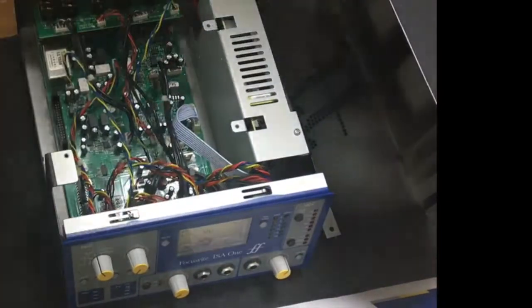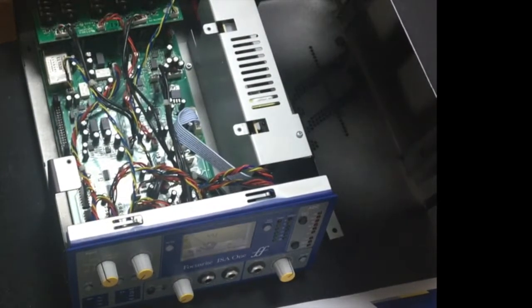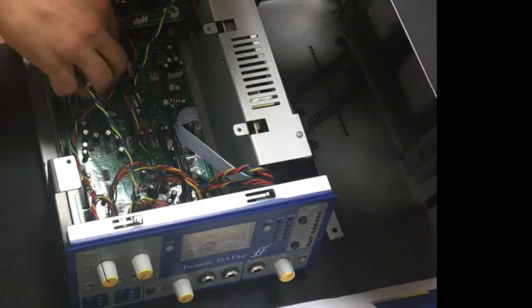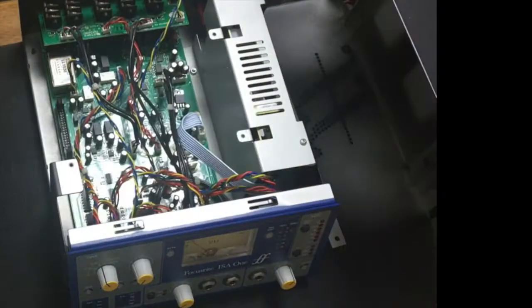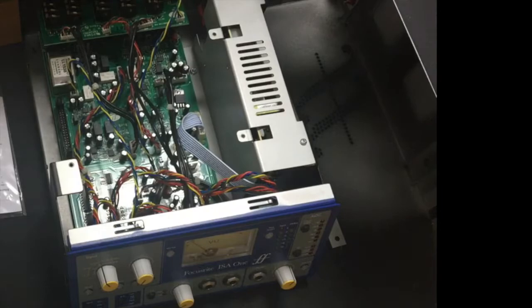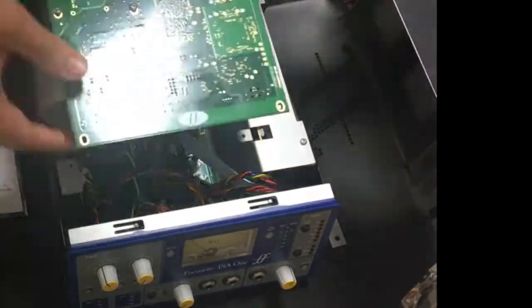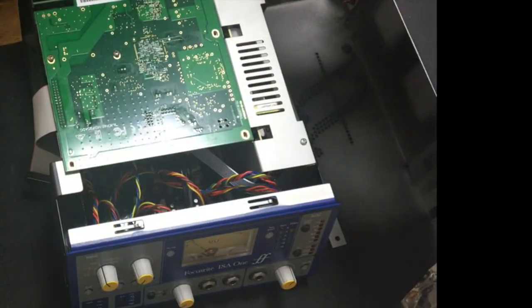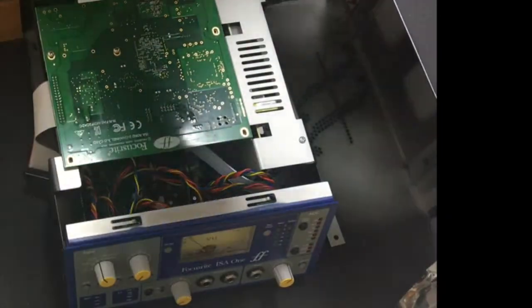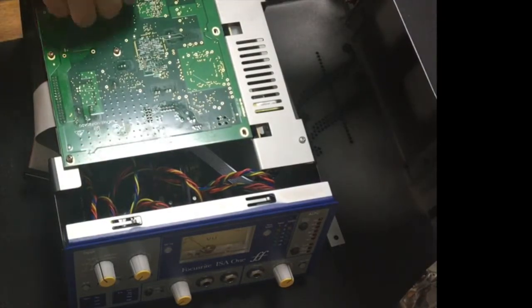This video aims to do some sort of comparison between the analog signal coming out of the ISO-1 preamp and the digital signal coming out of the same ISO-1 preamp via the AD conversion card, which is an optional card — you don't get it with the ISO-1 preamp, you buy it additionally. It costs quite a bit, almost the same price as the preamp itself. And is there any real benefit? This video hopes to answer that question.